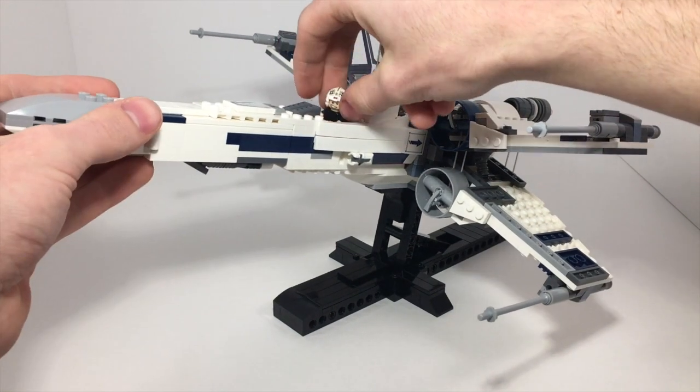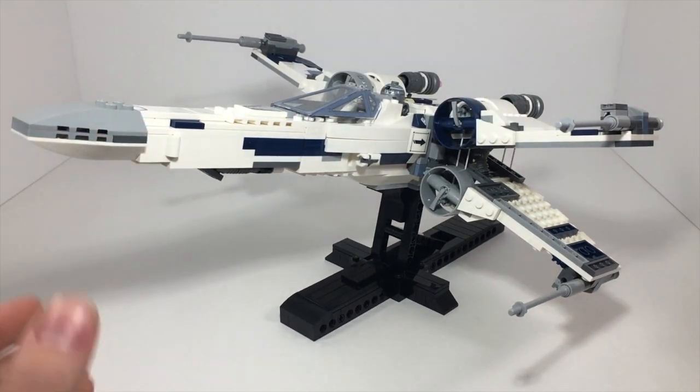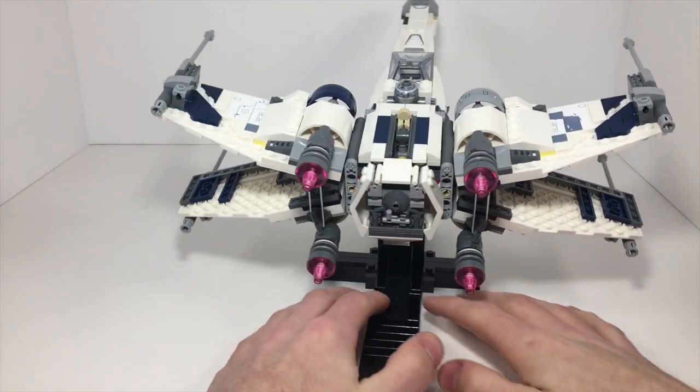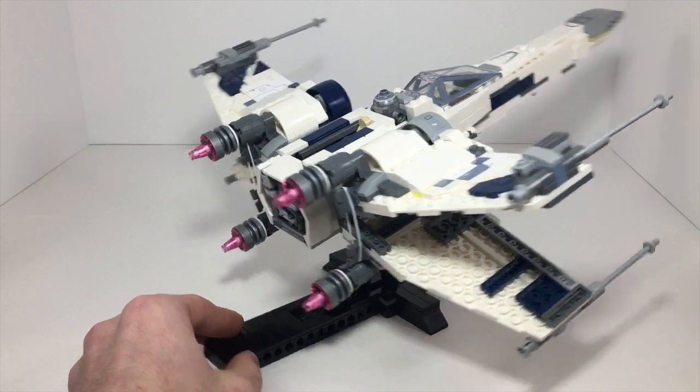Hey, that's JB BrickFanatic here. This video is going to be about my X-Wing modification. This is a modification of the 2018 X-Wing Starfighter.